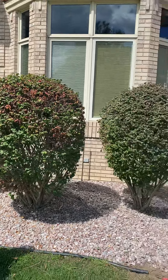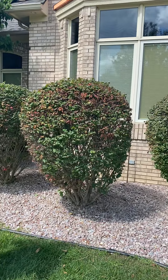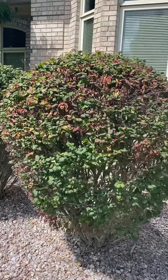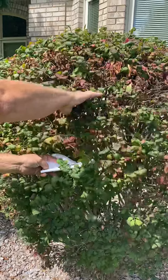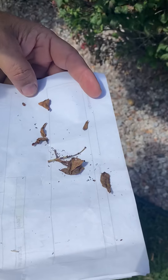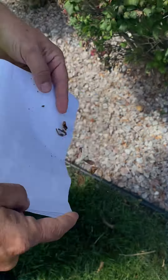We have a set of bushes out in front of this home and this one's looking a little unhealthy. I want to show you a quick trick of how we diagnose this. You set a piece of paper in there, give it a little shake, and then take a good look — there you go, spider mites.